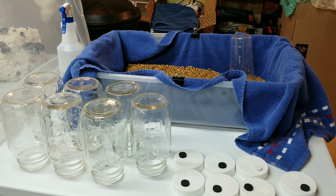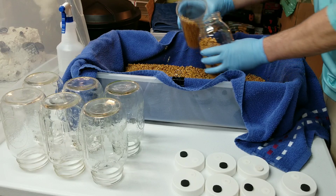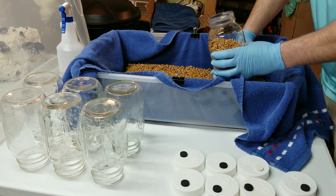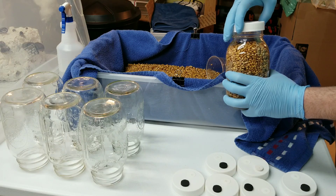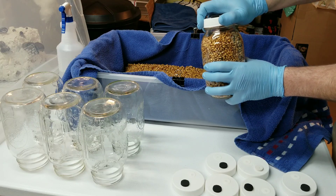I'll show you a close-up of exactly what it looks like in the jars once we've packed them in. We have our lids on - just our standard PP5 plastic lids with our micro pore filter discs and injection ports. Let's fill these jars up. I'll show you some good close-up shots of what your grain should look like before it goes into the pressure cooker. I'm using wheat, which I can get very inexpensively in my area.